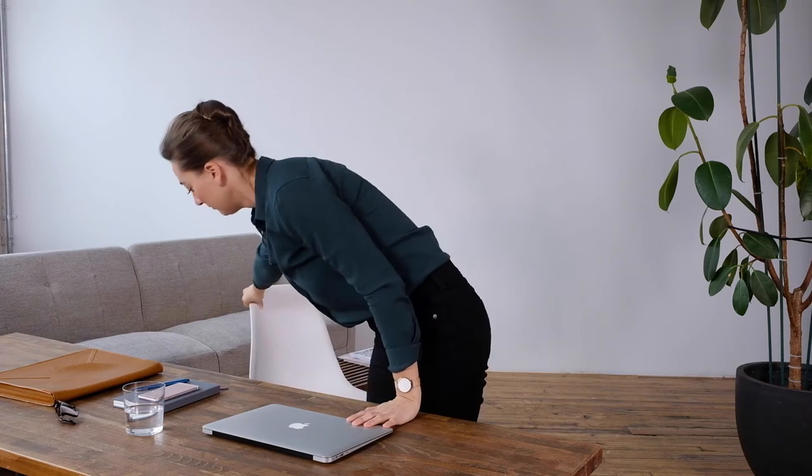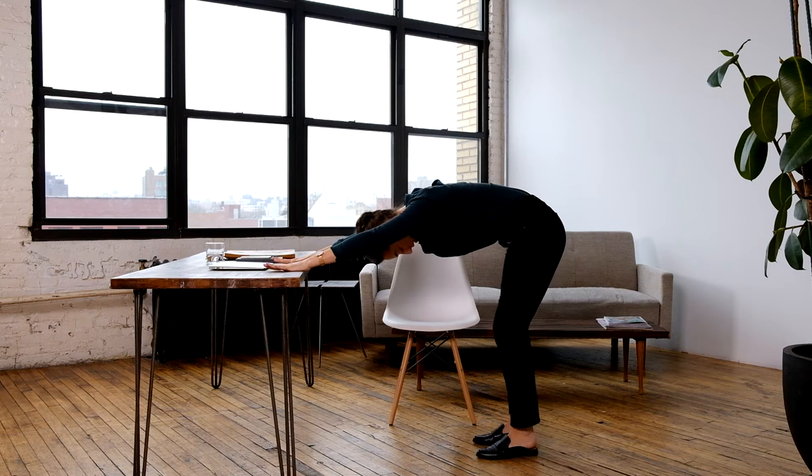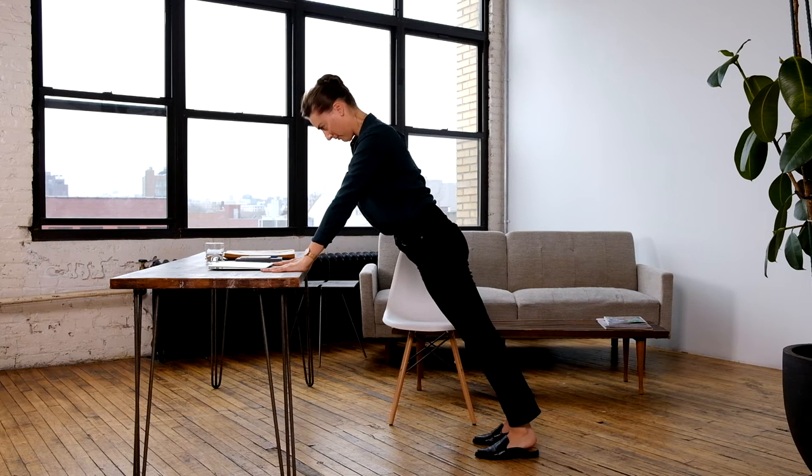Welcome to Align at Work. Let's reset. Bring your hands to the edge of your desk and step your feet back to create an L-shape with your body, bending your knees. Roll through your spine into a plank pose over your desk.